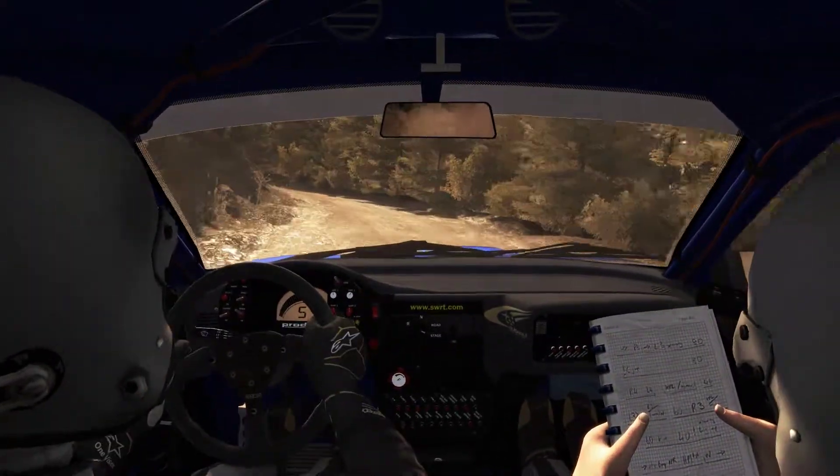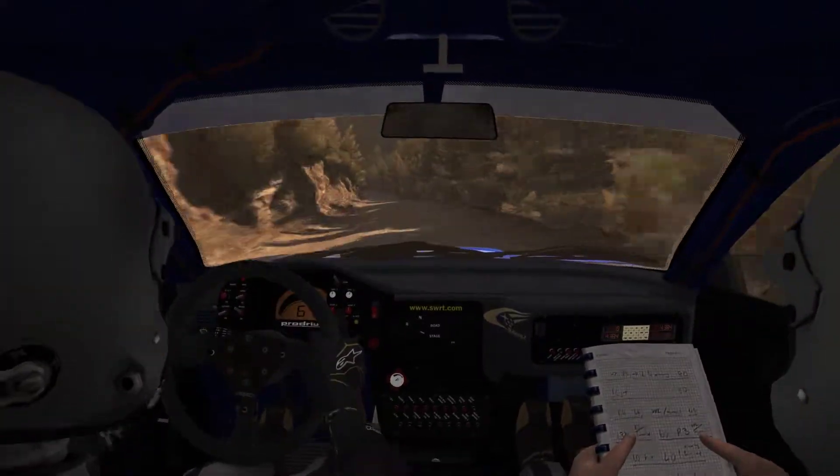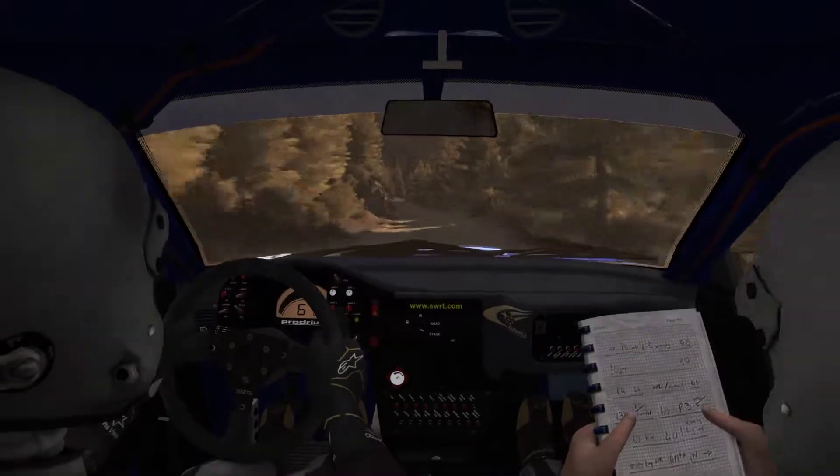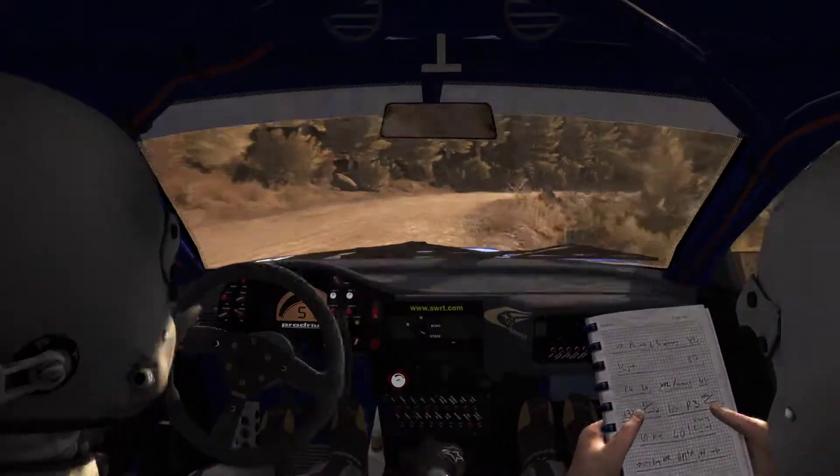In 2, left 4, 80, left 6, 80 over small crest, left 6, 80, right 2 long, don't cut.